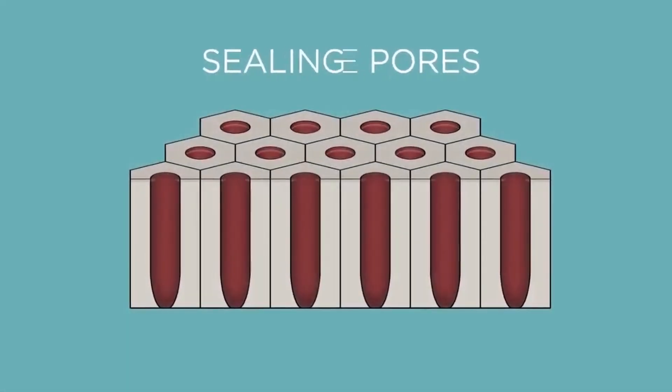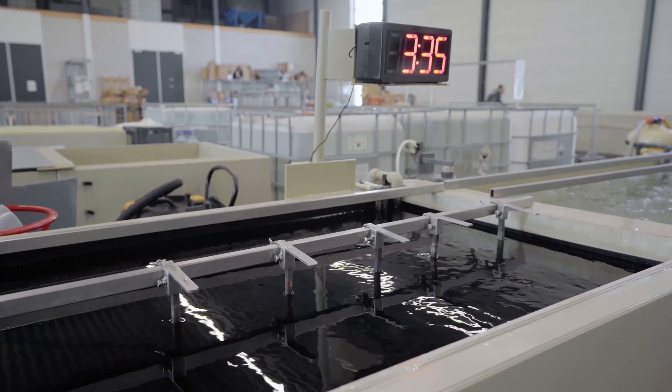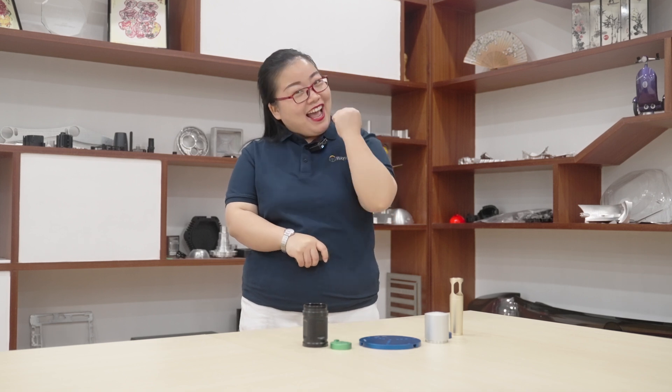Step five: sealing. To close the porous surface created during anodizing and provide a uniform surface, the parts are subjected to a final step that submerges them into a nickel acetate solution. Sealing ensures long-lasting color and prevents further corrosion of the anodized part. If you have any metal parts that need to be anodized, welcome to contact us.